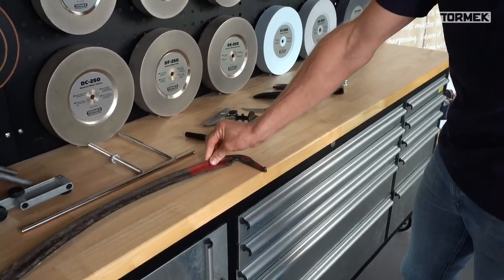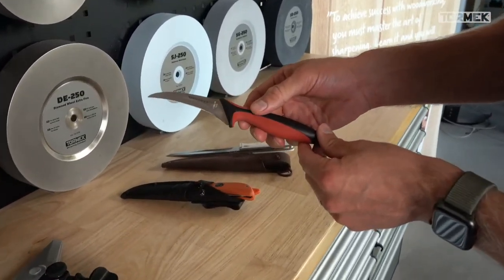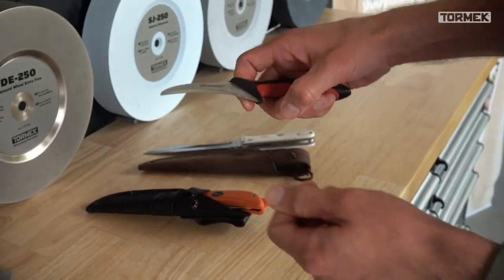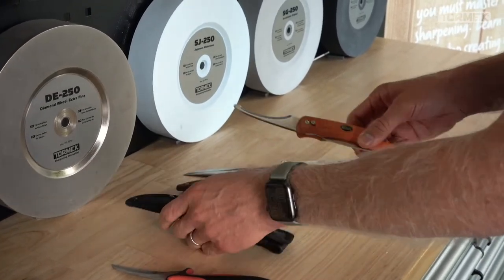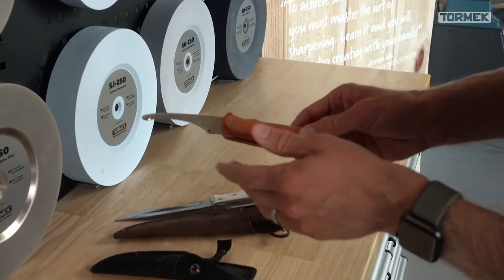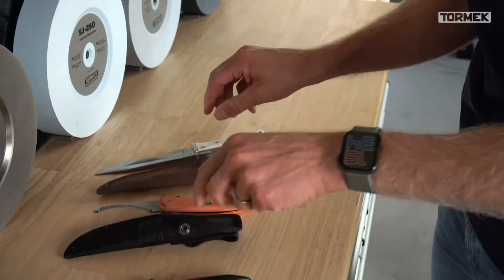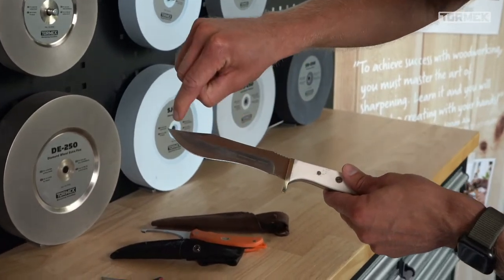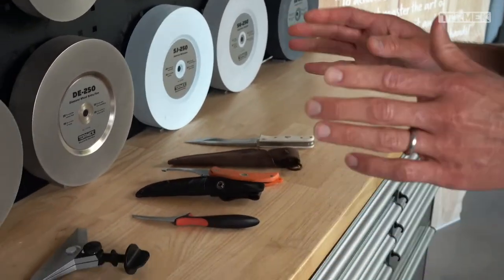We have a scythe which is a bigger recurve blade. We also have a smaller peeling knife, sometimes called a tourney knife or bird beak - a recurve blade often used to peel potatoes or fruit. Then we have a gut opener which is common in hunting, very popular among Swedish hunters and we get a lot of questions about it. Finally we have a hunting knife with a bit of a recurve and a normal bow - we'll be discussing them all.